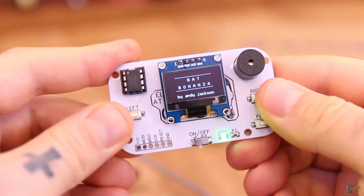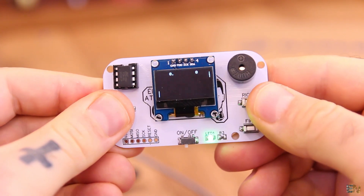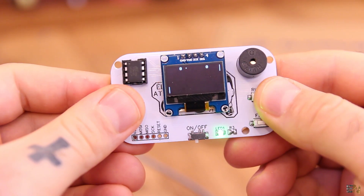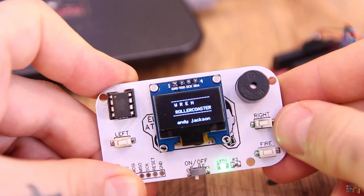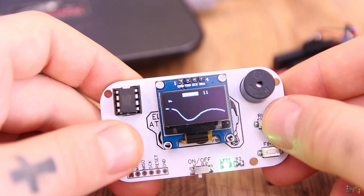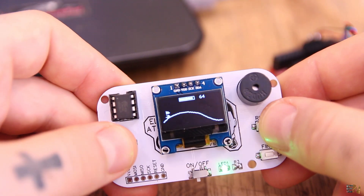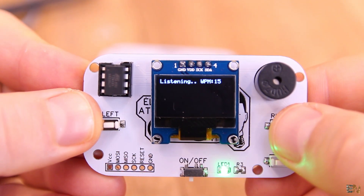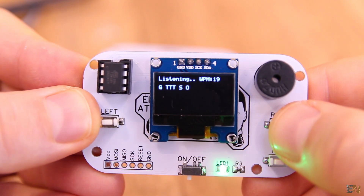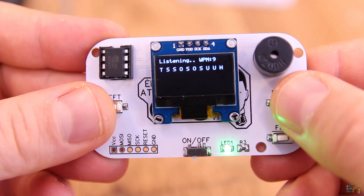Next we have the Pong game, or in this case it's called Bad Bonazza. Another game we have is just a simple roller coaster, so let's see it. Finally we have a Morse converter — which is not actually a game, but it's quite fun. All you have to do is type the lines and dots and it will print the Morse character. This could be a neat way for you to learn Morse.